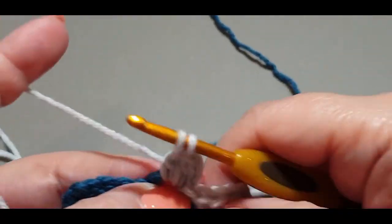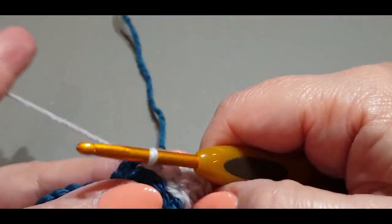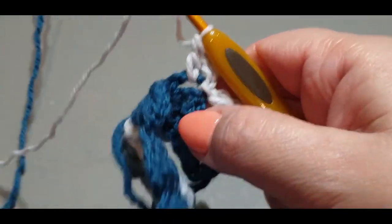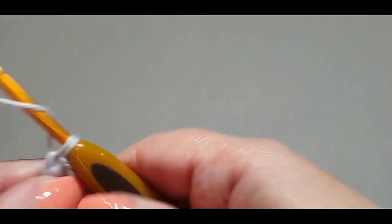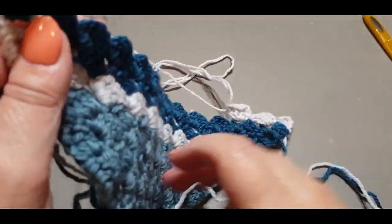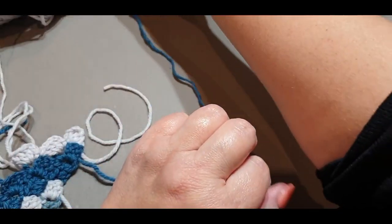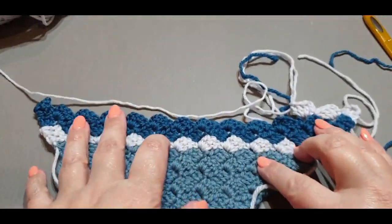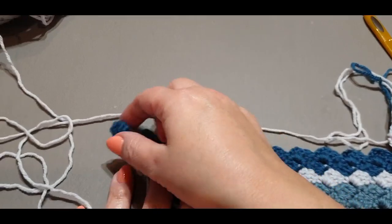Slip stitch into your dark color, chain up three: one, two, three, and do your cluster set. Slip stitch into the next, chain up three: one, two, and three — three double crochets. Continue across. Cut the dark color — that is the last time you will see it. Once you complete this row, that's also the last time you'll see the lighter color. Complete this row, get to the end, and meet me there.